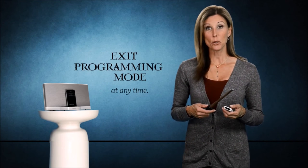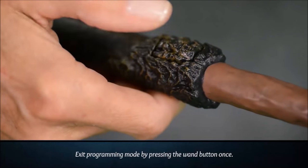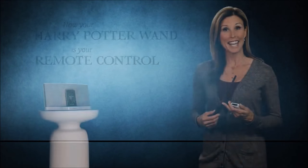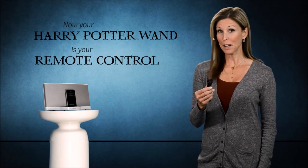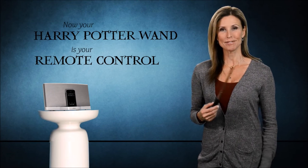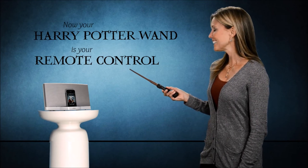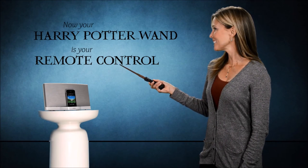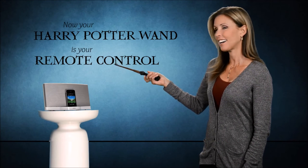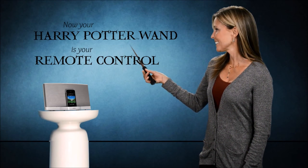Now I'm going to exit programming mode by simply pressing the remote wand button once. Now, instead of using your stereo remote control, your Harry Potter wand is your remote control. Let's try it. Play. Change track. Volume up. Volume down. Easy.